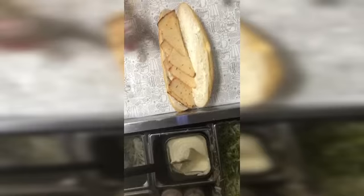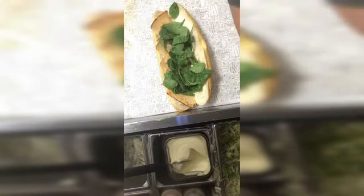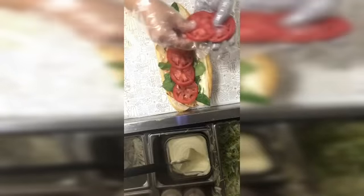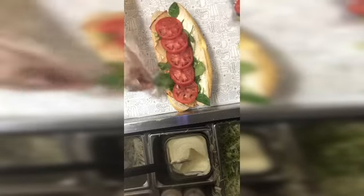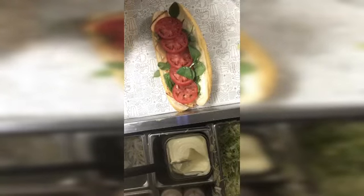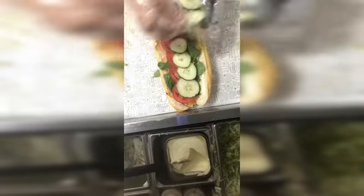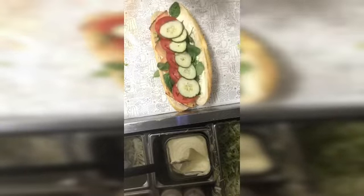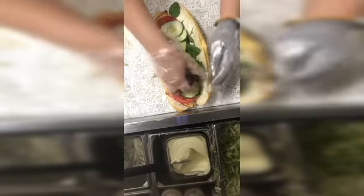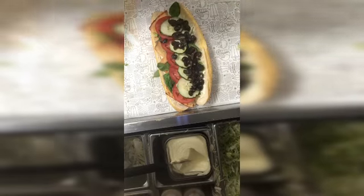That's how you do it. Then you put some spinach on it, tomatoes, and then cucumbers. Some cucumbers on it and olives — very good. It's a veggie sub, guys.